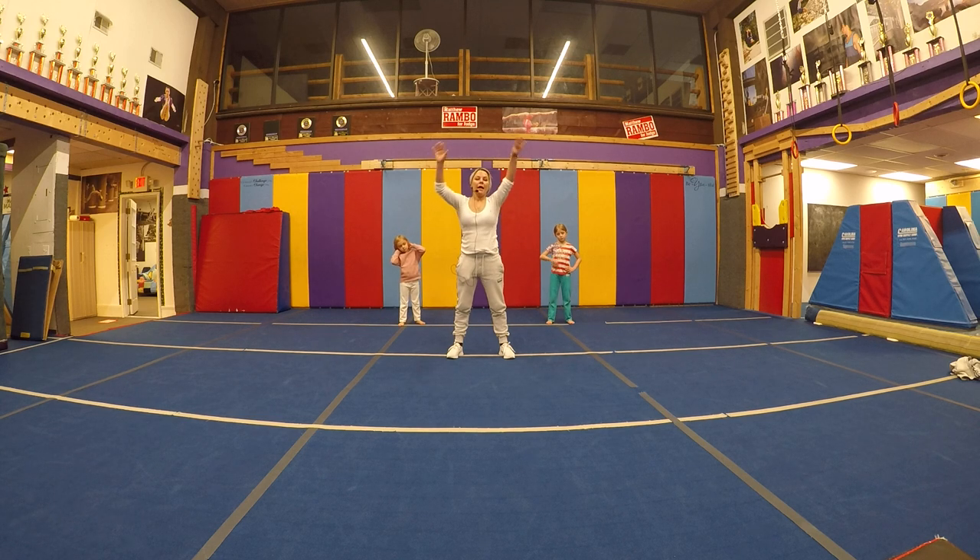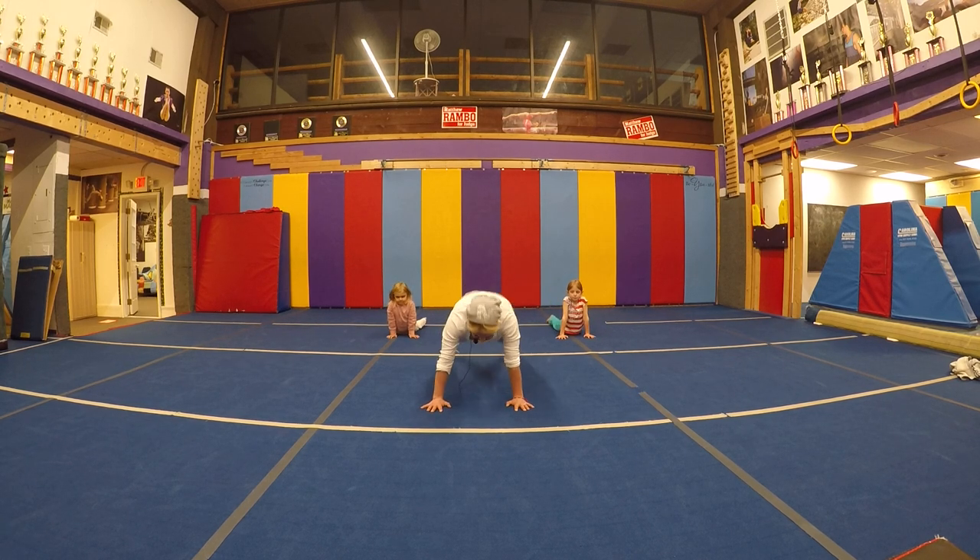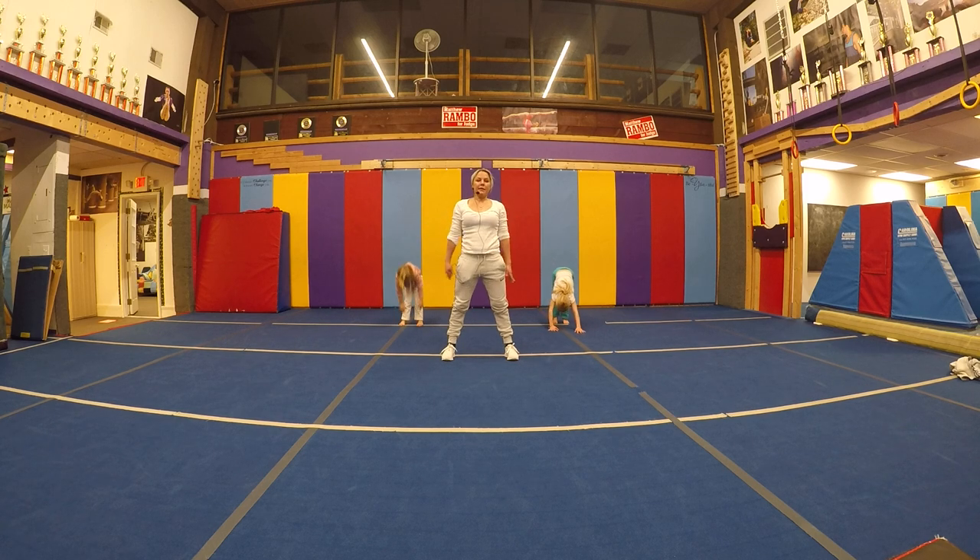Hands reaching the floor. Only hands walking forward. Hello. Walk your hands back. Goodbye.